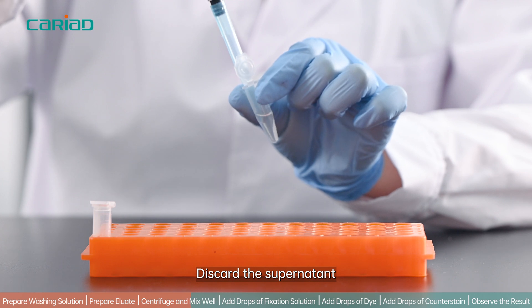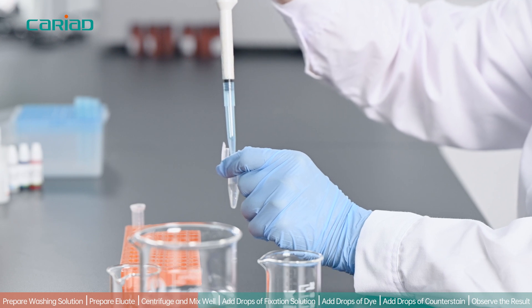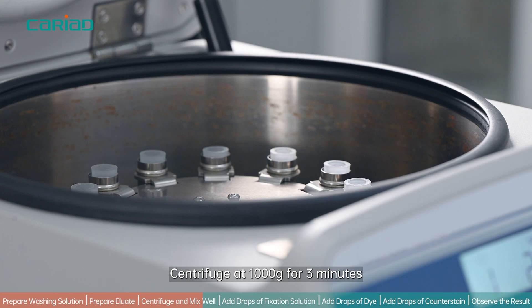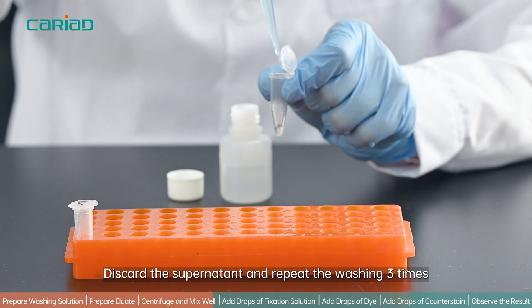Discard the supernatant. Add 1 ml of washing solution and mix well. Centrifuge at 1000g for 3 minutes. Discard the supernatant and repeat the washing 3 times.